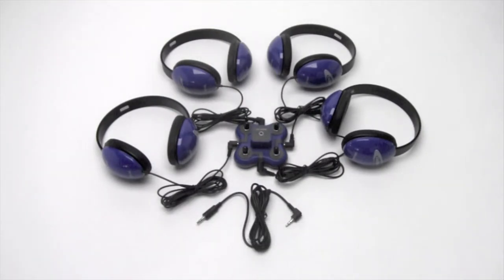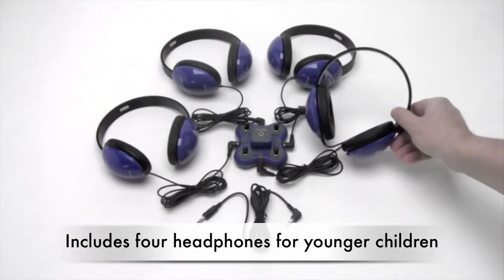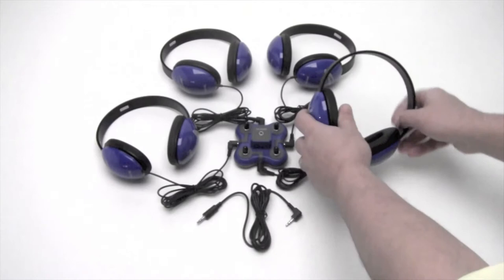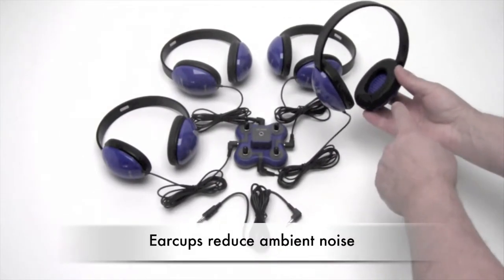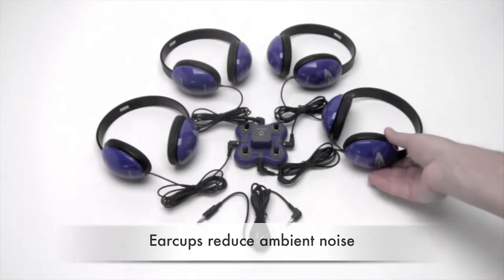The Listening First Listening Center comes with four headphones. These are made specifically to be worn by younger children. The adjustable headband is a little bit smaller to fit over a younger child, and the ear cups still fit over the ear completely to reduce ambient noise.